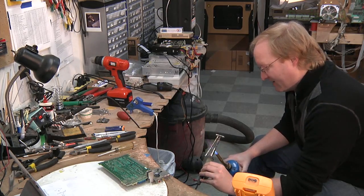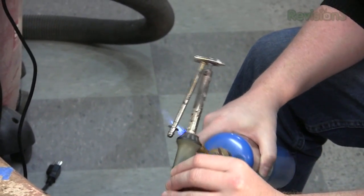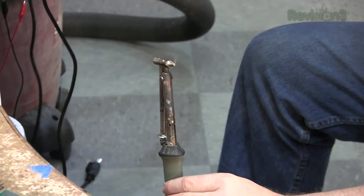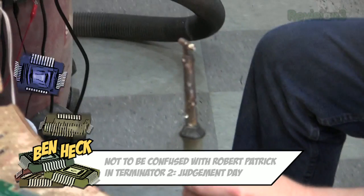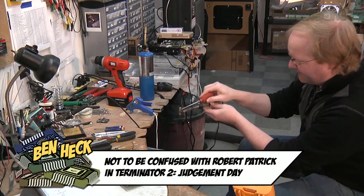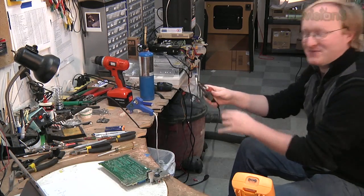I'm heating up the stalk on this desoldering iron. Sometimes the solder will get stuck in the air passage, so I'm actually using a blowtorch to heat it up and then dump out the solder, which all goes on the floor in a big sploosh. Now its air passages are clear without a prescription.